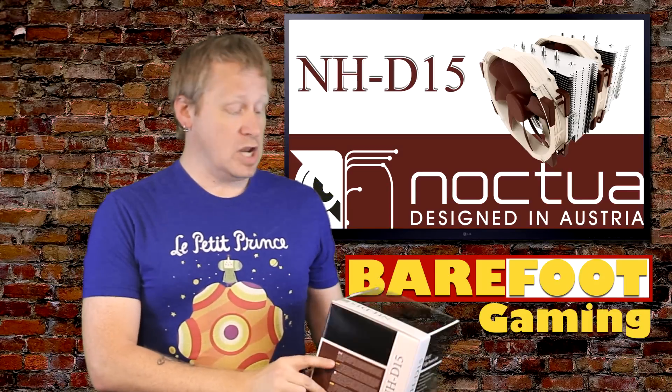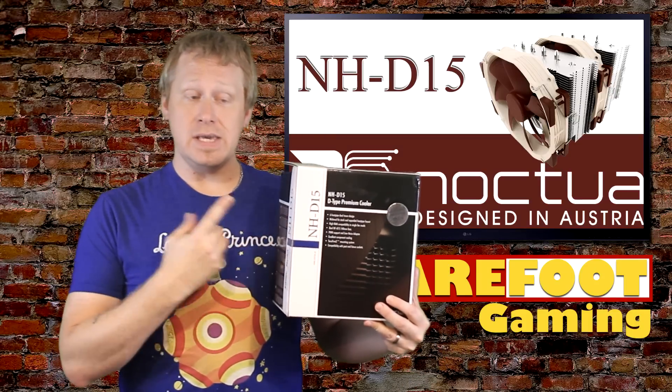I'm Rob from Barefoot Gaming, and today we review the Noctua NH-D15 CPU Cooler.